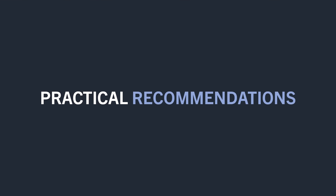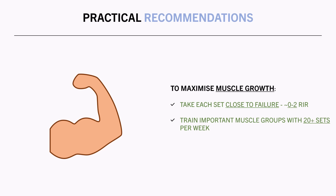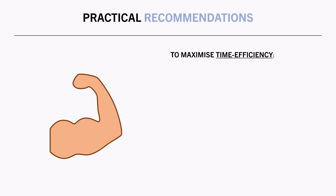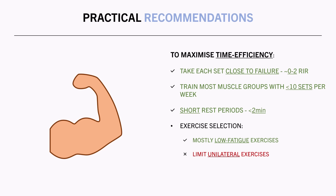In summary, here are practical recommendations for both goals. To maximize muscle growth: take each set close to failure (around 0–2 reps in reserve), train the muscles you want to develop with up to 20 or more sets per week, and implement moderate to longer rest periods of at least 2 minutes between sets. To maximize time efficiency: take each set close to failure similarly, train each muscle group with 10 or fewer total sets per week, limit rest periods to less than 2 minutes, select mostly low-fatigue exercises and limit unilateral exercises, and implement metabolite training techniques such as drop sets or myoreps where it makes sense.